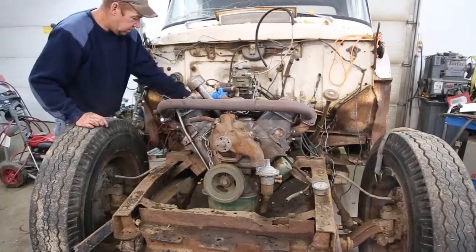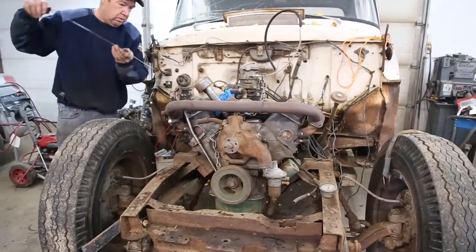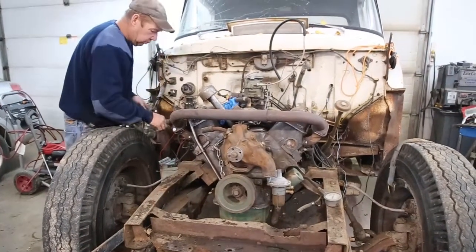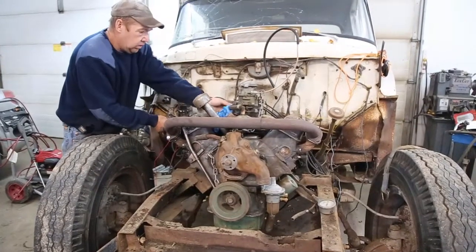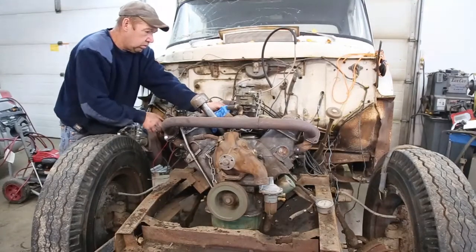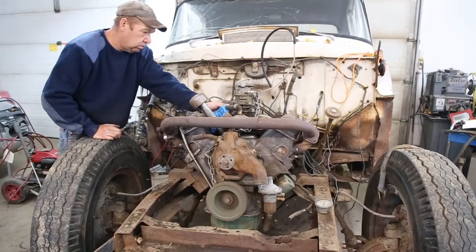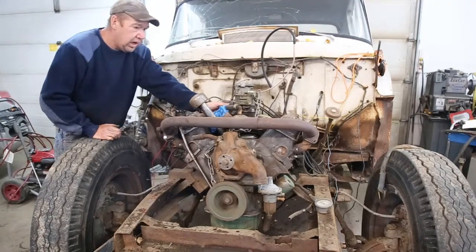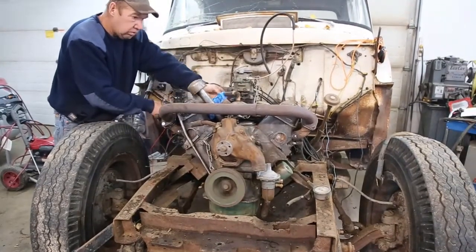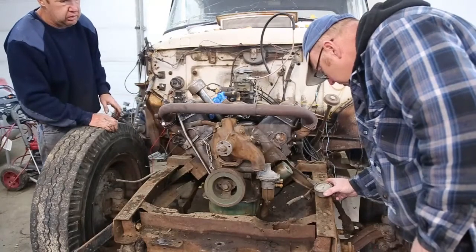That's good. We've got oil — it's going to get loud. We have oil pressure! Yeah, it was up around 40.